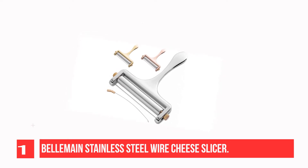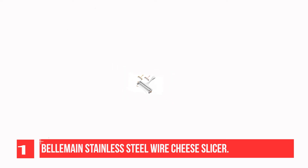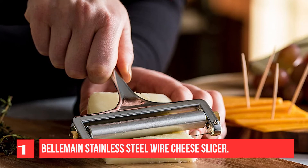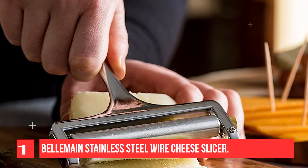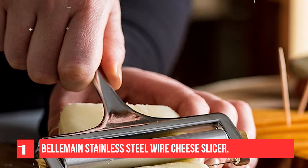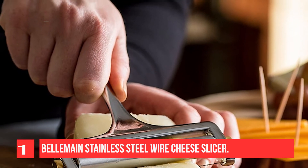Stop wasting money on pre-sliced cheese. Never serve those pre-wrapped plasticky cheese slices on your child's sandwiches again. Slicing your own cheese has never been easier. Cast from a single piece of zinc alloy, the Bellomaine cheese slicer is one heavy-duty piece of kitchen equipment, guaranteed to last for years to come. Adjust the slicer to give you wafer-thin slices.